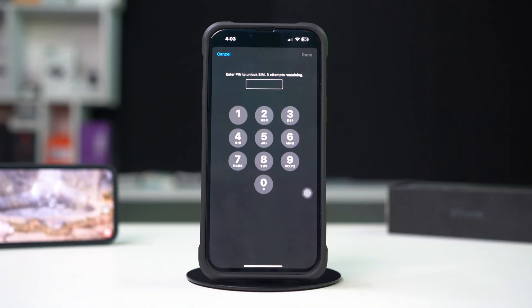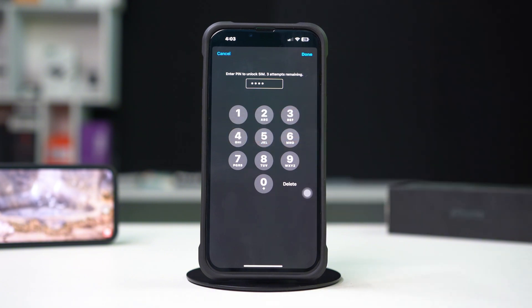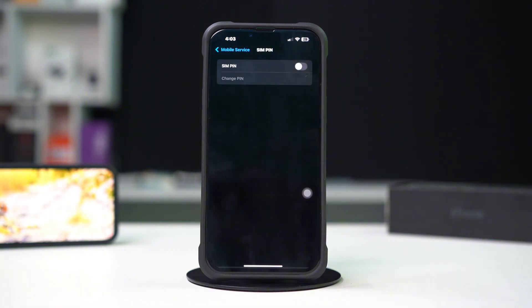Turn off the SIM pin by toggling the switch to the off position. Enter your current pin when prompted to confirm. Save changes and exit Settings.